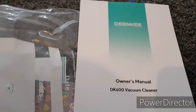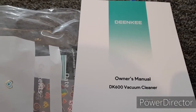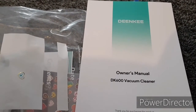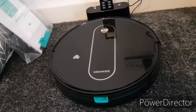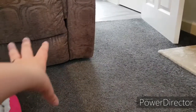I forgot to mention that this is the Dinky DK600 vacuum cleaner. If you want to search it, I will put the link in the description below to the listing that I got. These can fit under couches or sofas that are not like mine — if they are more open at the bottom, they can fit under them.